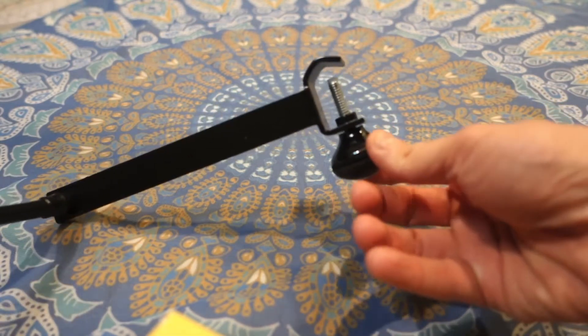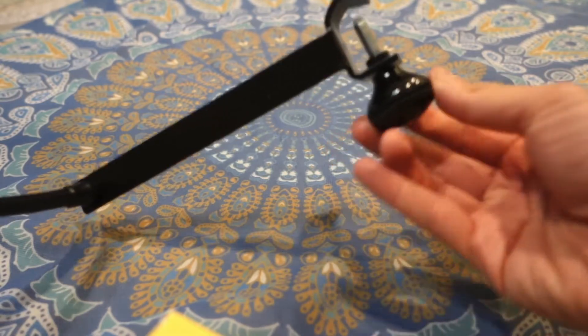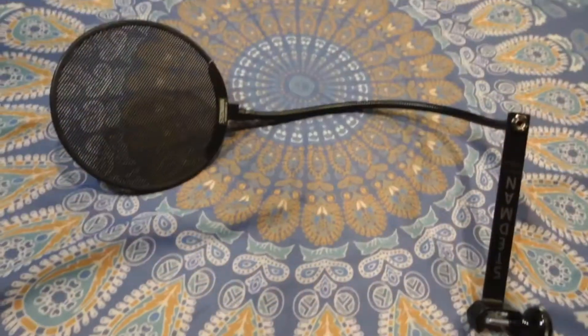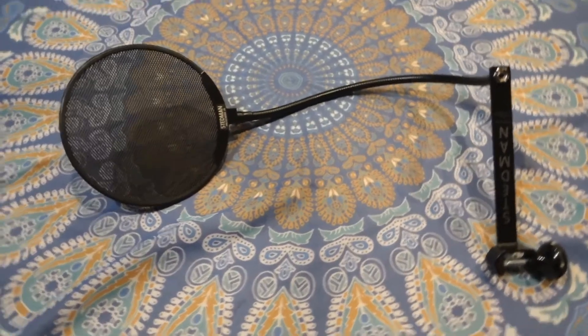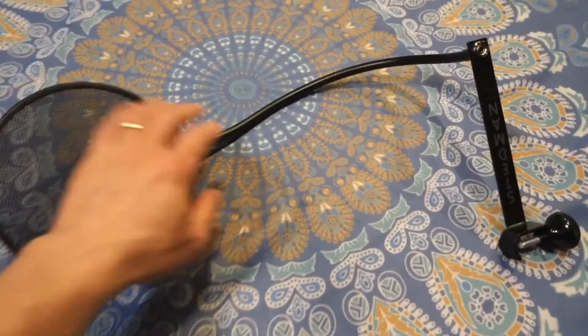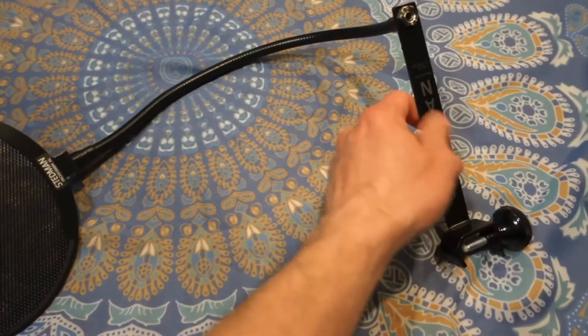This clip here is for the stand so you can clip it on. Overall it's a well-designed device — it's gonna give you a lot of good tone on your voice, a little bit different than the fabric one, but it's well worth the price at around $69.99 for this item.